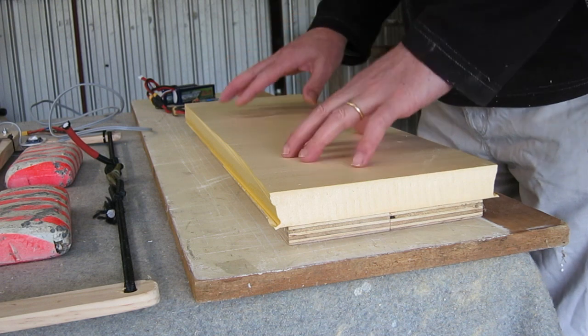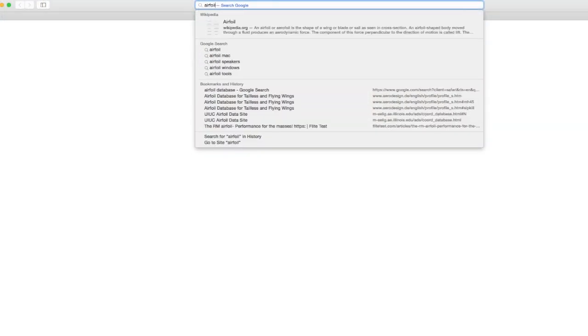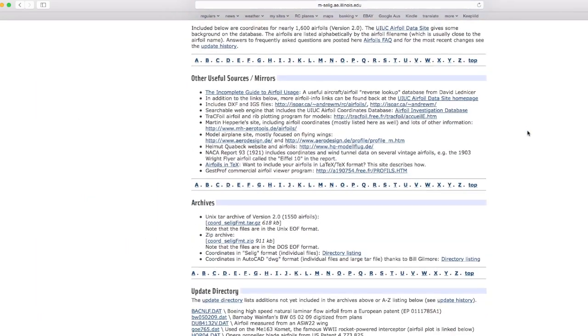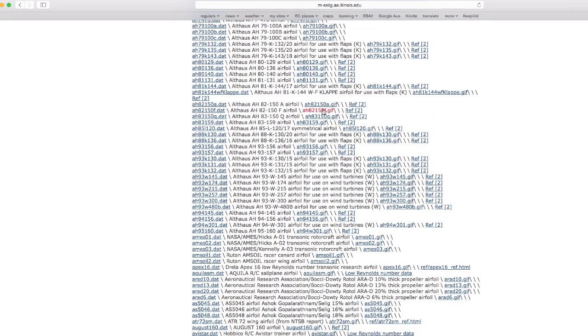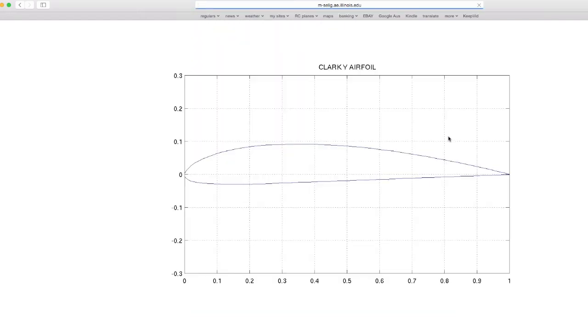Now it's time to cut a wing airfoil. You need to make up templates of the airfoil you want. If you type 'airfoil database' into Google, the first hit is the University of Illinois airfoil data site, and they list hundreds of different airfoils. You can just click on the GIFs, copy them, print them, and cut them out of ply or something like that. The one I've been using is the popular Clark Y airfoil, and that's been working really well.